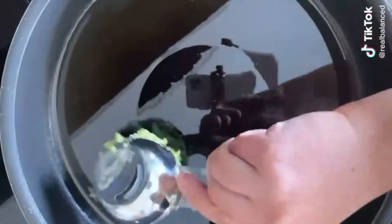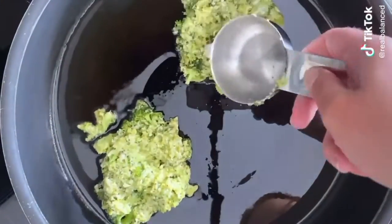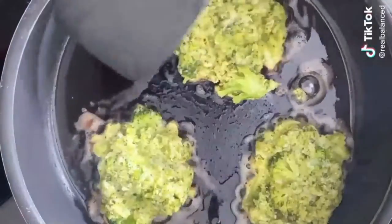and pepper. Add some oil to a large pan over medium heat, and then using a quarter cup measuring cup, spoon the mixture into the pan and flatten it. I'm usually hastily putting these together so I don't make them look pretty, but you can form them into a patty if you'd like.